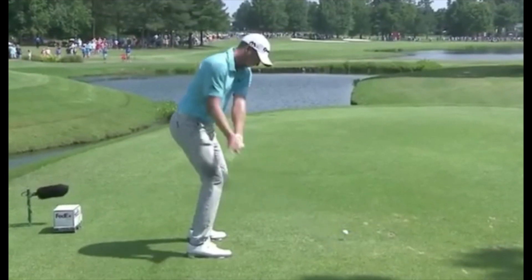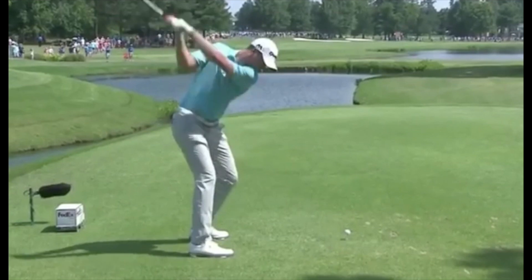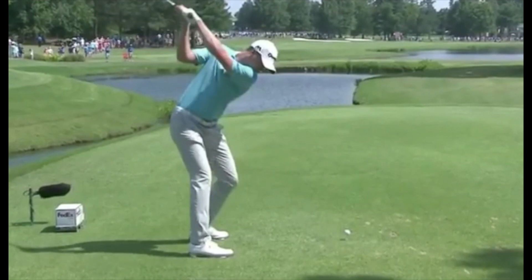As Daniel starts to take the club back, what I want you to notice is he has a tendency to get a little bit inside, a little bit behind himself. What I mean by that is his hands here are pretty much behind his core. And that's his style.